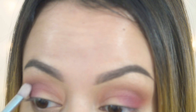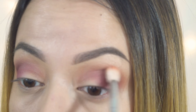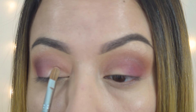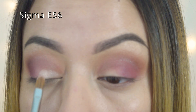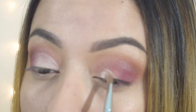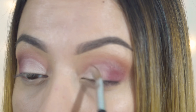Now I'm going in with love letter — this pink shade — using the Sigma E25 brush, packing the shadow on my lid first and then blending it out lightly. When doing an eye like this, you want to pack the shadow on the outer corner first and then blend inward, because if you just blend everything in, it's going to get muddy. If you don't have this brush, the Morphe 433 is a dupe — it's like the same exact brush.